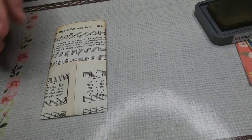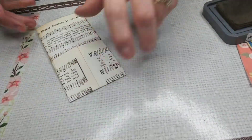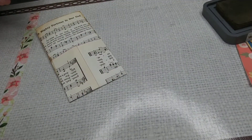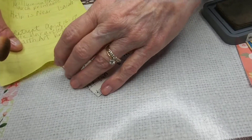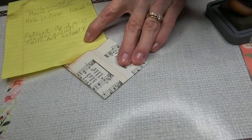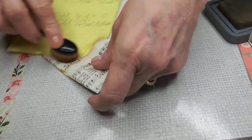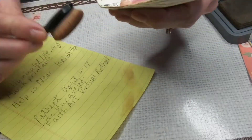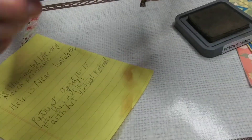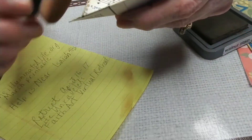I forgot to distress that part. Now you get to see that it's a little bit more difficult, but you can still put a paper in there and still distress the part you missed — it just would have been easier before. When I folded it, I don't think this part was distressed either, so let me get that part.